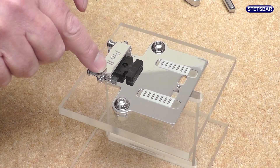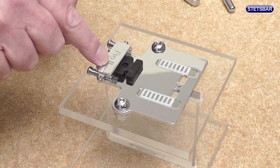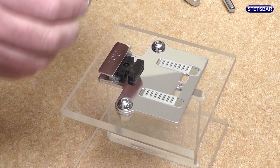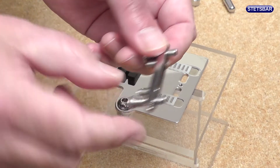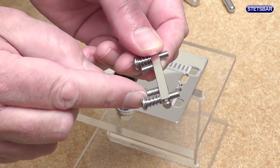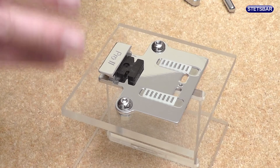At the back we have the retainer block and the retainer bar, which we can now move out. On the retainer bar you've got the two larger outer stop screws and the two inner tension adjuster grub screws.